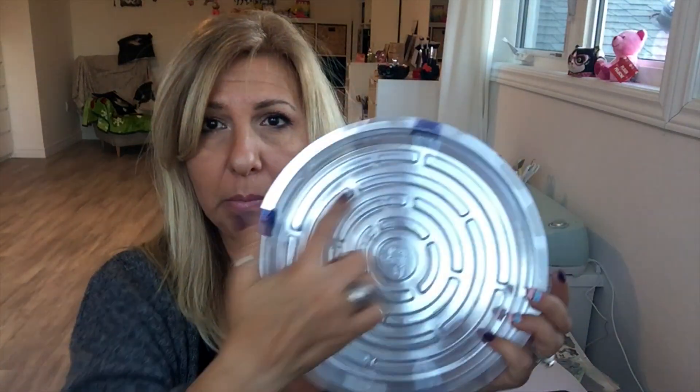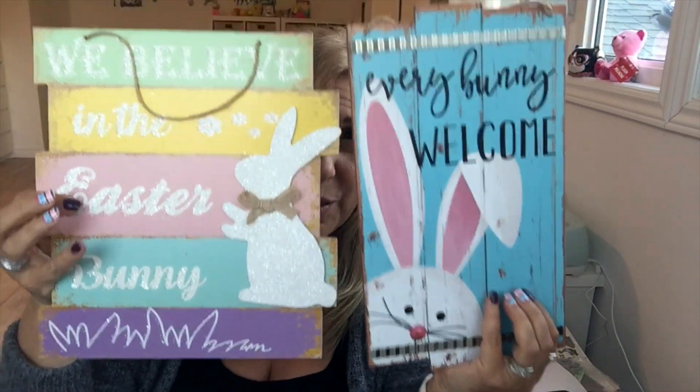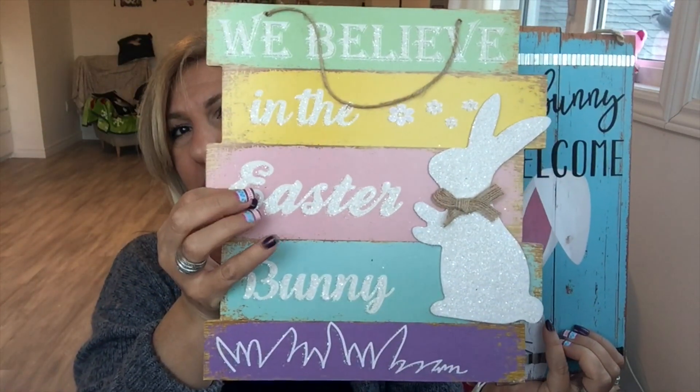I had already hauled a couple packs of the medium and smaller size of these water drainer things — these are the bigger ones. I grabbed three packs and they come three in a pack. I also caved and picked up these two signs. Still, the one with the bunny butt is my favorite.